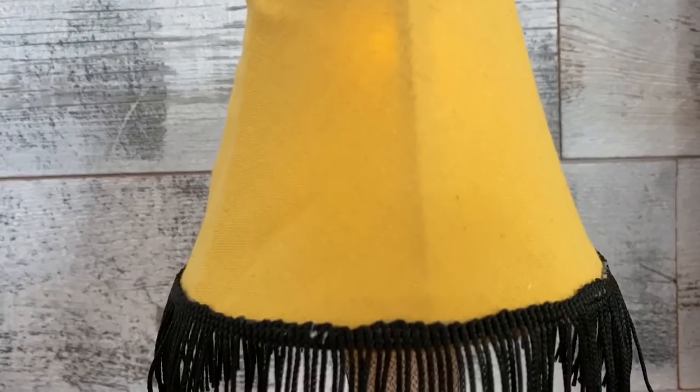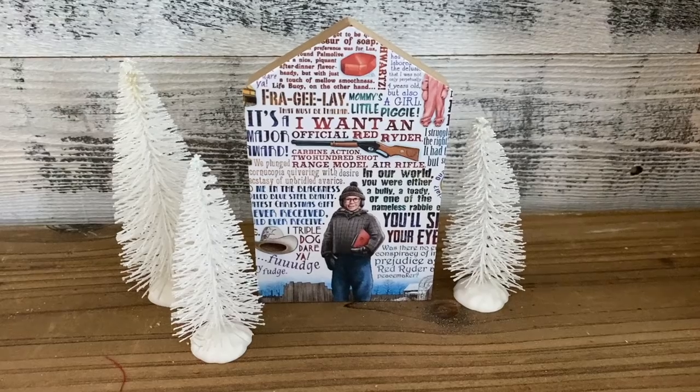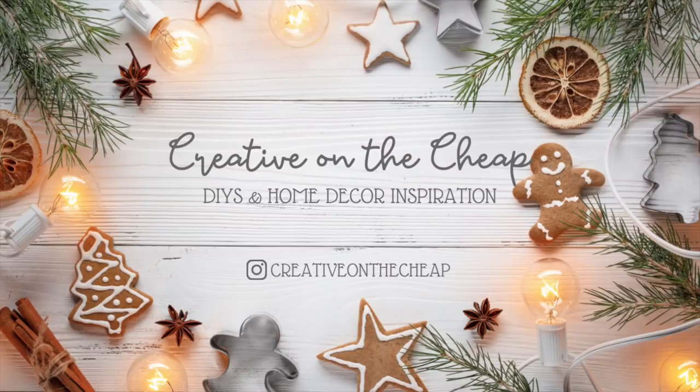Hey guys, welcome back to my channel. My name is Courtney. Today is a bonus Christmas Movie Monday, but on Wednesday — we're diving into A Christmas Story today. There's one kind of complimentary DIY. Let's get into the video.